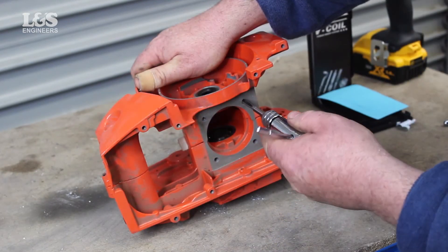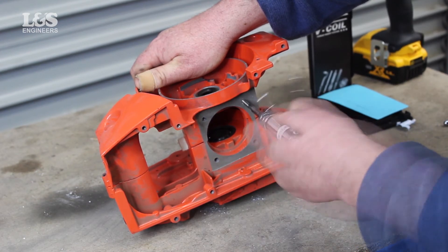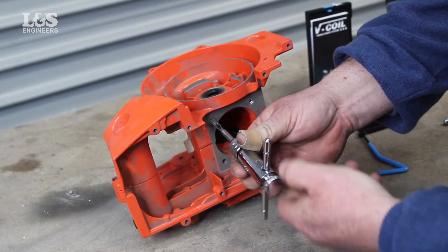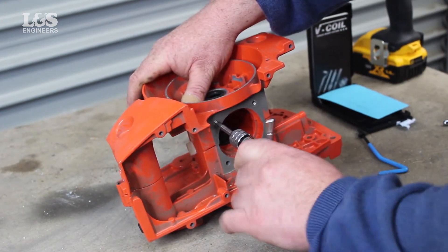Now, using the tap from the helical kit, place this in a ratchet to easily re-thread the hole. Make sure that the tap is aligned correctly, then slowly cut the new threads into the crankcase. Turn until you have re-threaded the hole and then release by unscrewing the ratchet.